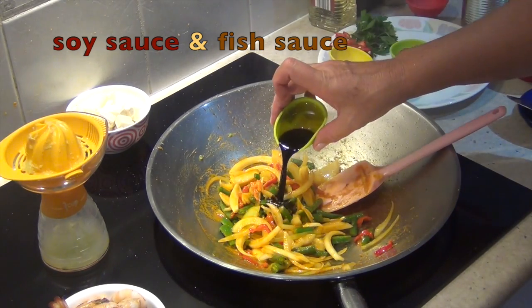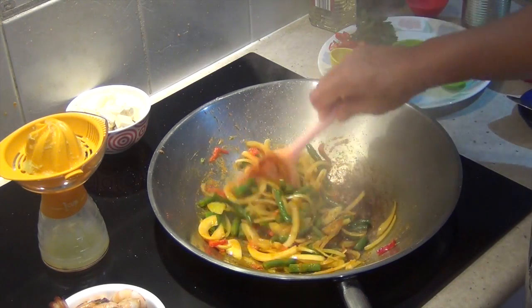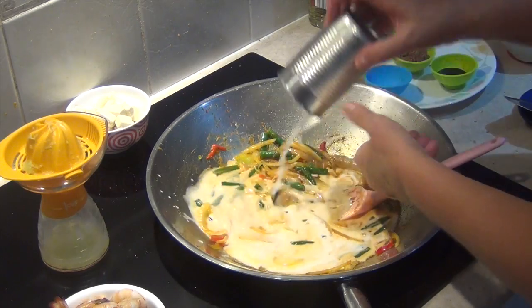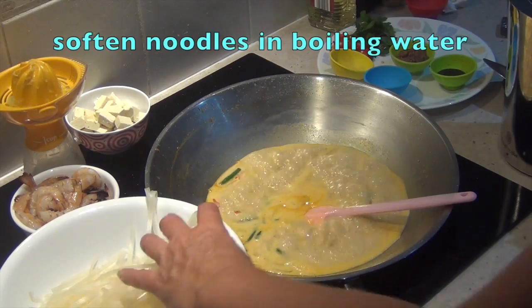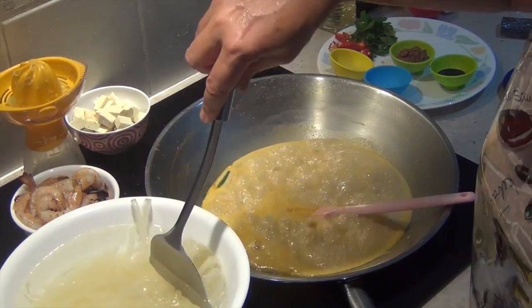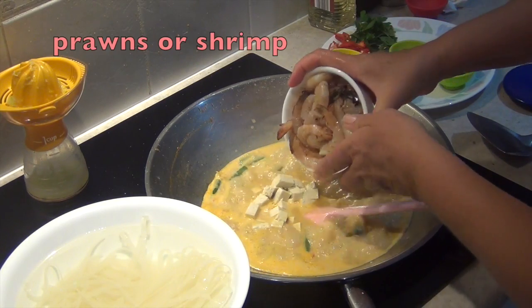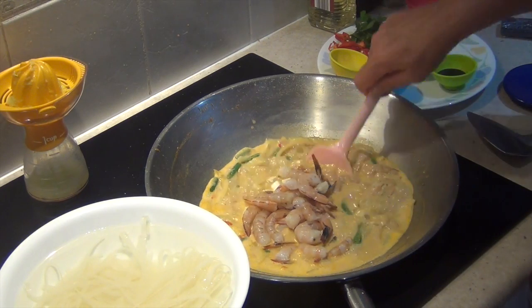In goes our soy sauce, our fish sauce, our coconut cream and some water — just rinse out your coconut cream can with the water. Now this has literally been going for only a few moments. Our water has boiled so we're just going to pour it all over our noodles and soften those. Push them underneath the surface of the water. Add our tofu now and our prawns.